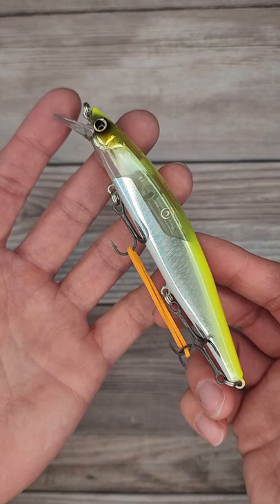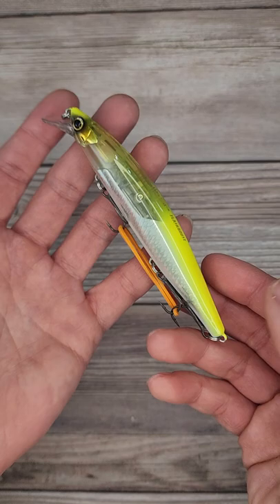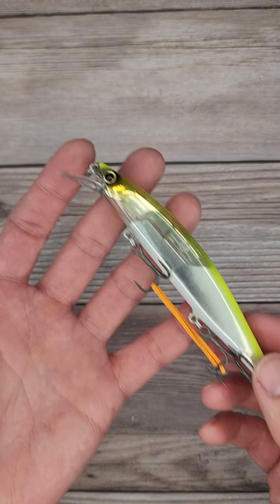Shadow Diver — it dives down to 5 feet, depending on the different type of line you guys use. It's going to be perfect for this late winter into spring fishing. Can't wait to give it a shot because this is a suspending model.